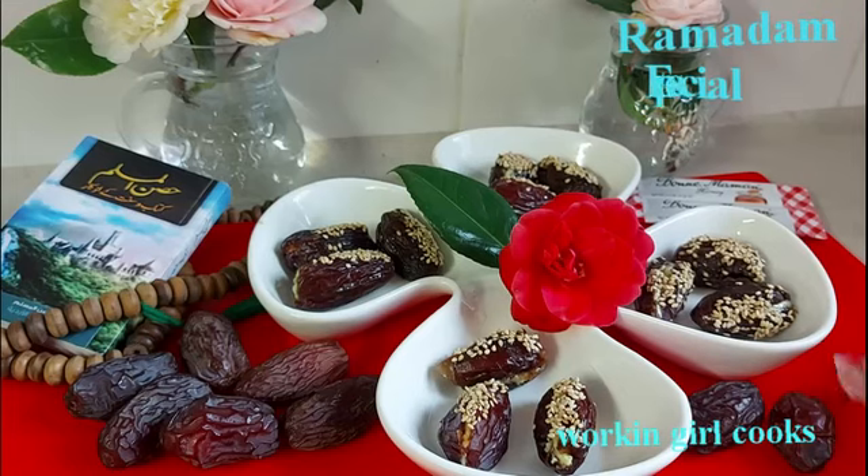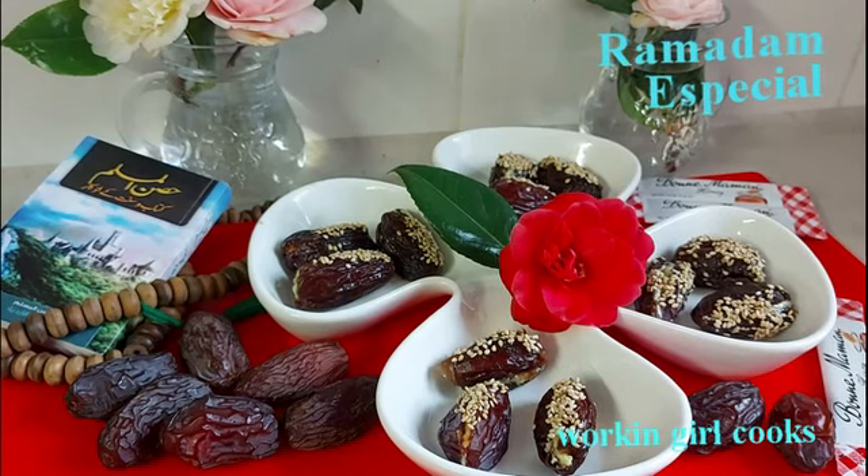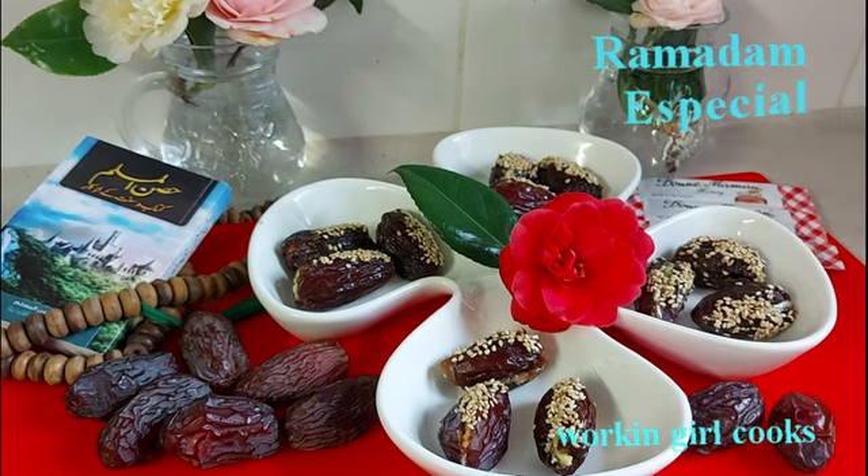I like stuffed dates. If you have 2 to 3 at Iftar time, it gives you a good feeling and boosts your energy level. Let's check the ingredients to prepare the simple but healthy stuffed dates.